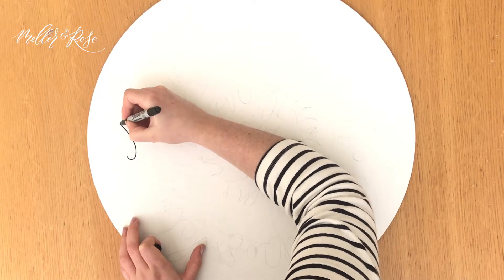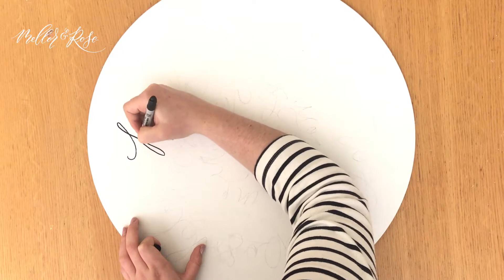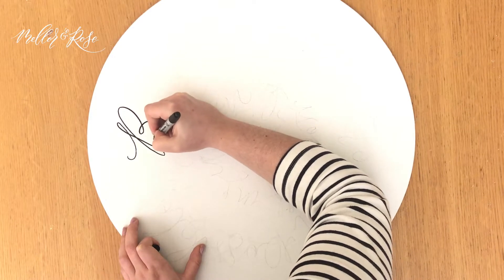So now we're all sketched out in pencil, let's put pen to paper — or shall we say canvas. Today we're going to be using a Sharpie pen. These are great for working on textured surfaces such as a canvas and are great for larger scale work.